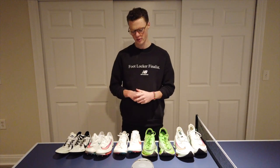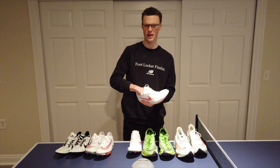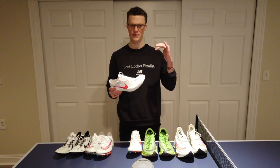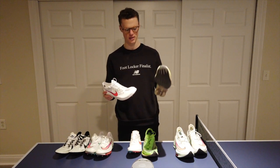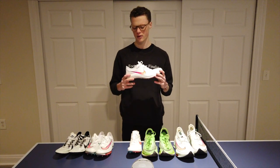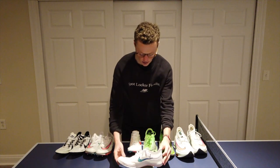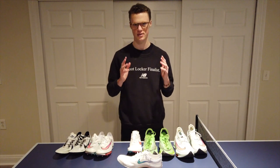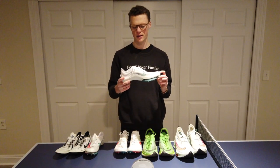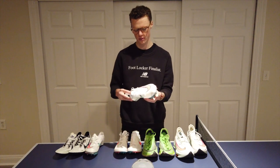I'm going to put them on a scale and compare the weights. For my size 10.5 — I went a half size down in both spikes from my usual size 11 in every other Nike shoe, as they ran a little big — the Nike Dragonfly comes in at 5 ounces even. The Air Zoom Victory at size 10.5 comes in at 4.9 ounces. So the Air Zoom Victory is just slightly lighter.